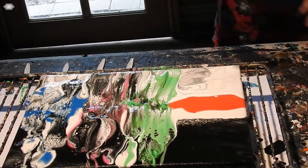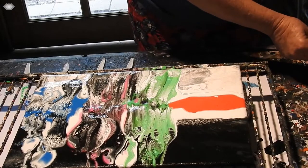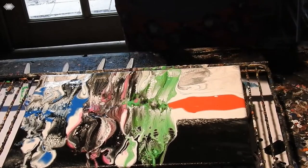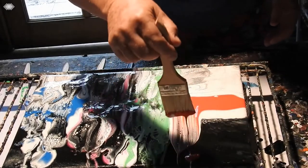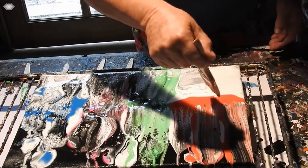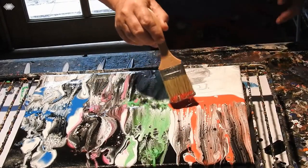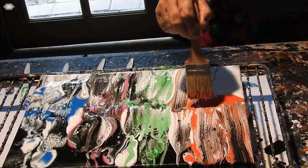Now for the red — just making sure I've got most of the water out. Oh yes, I like the red, it's coming out very nice. Oops, that was a bit deep.